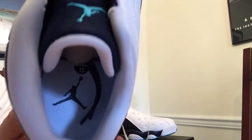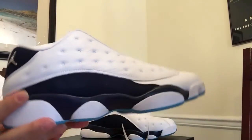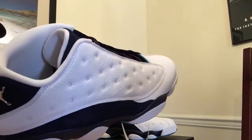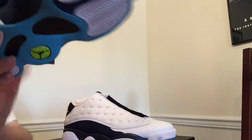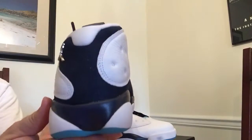Plain white insole with the Jumpman logo — super clean, super nice. I'm going to need to brush them off. I don't know where these came from, but they were direct from Nike, and it seems to be a little bit of residue on the suede.